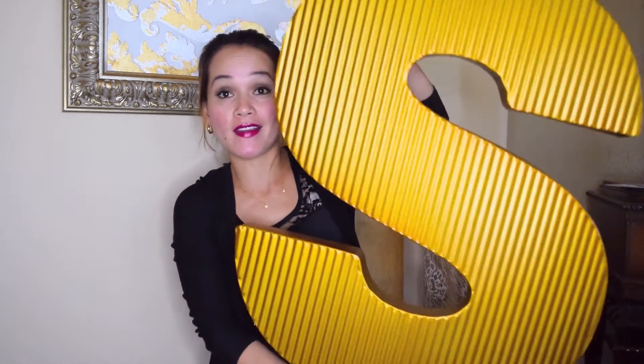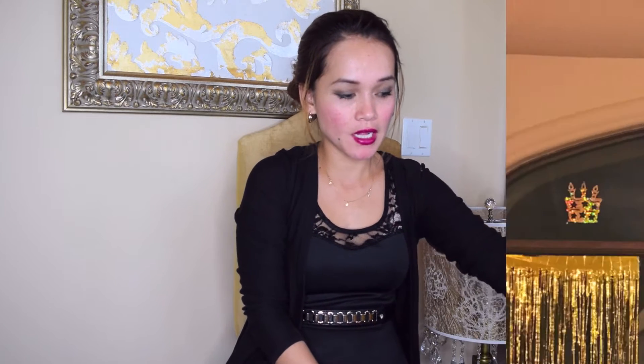I purchased this big letter S in gold at HomeGoods for $24. My plan was to put it in the entryway but I'm having a problem because it doesn't stand by itself. So I decided to hang this big letter S on the top of our living room window.